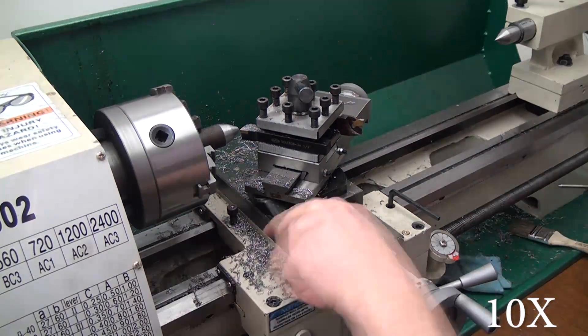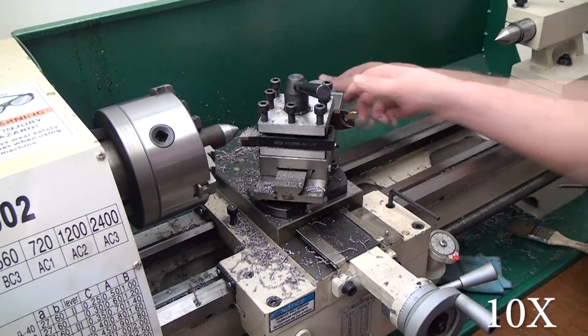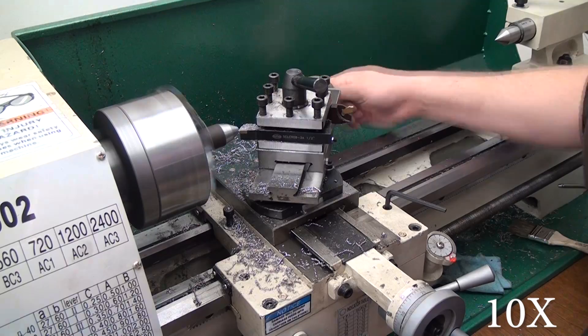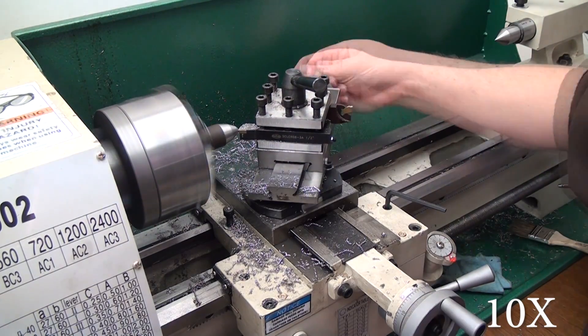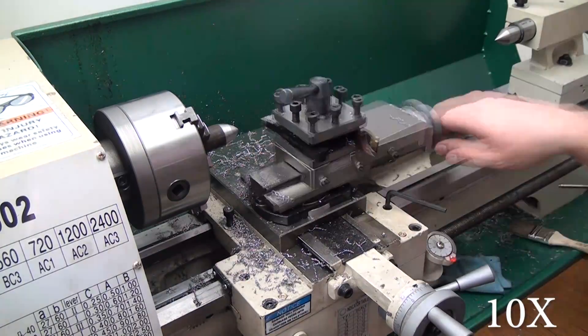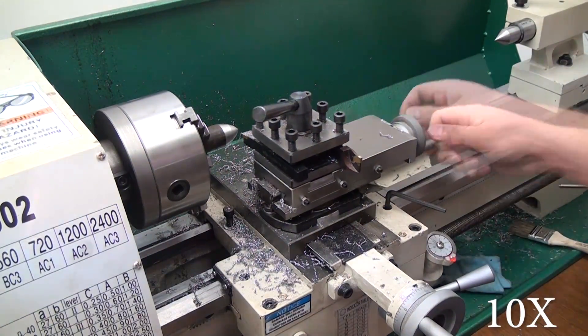Once I get the second cut finished, I go to my third and final taper, which is at 45 degrees. Again, 20 thousandths per cut advancing in with the cross slide, and this time I'm taking 125 thousandths off the diameter, or advancing in 62 and a half thousandths.